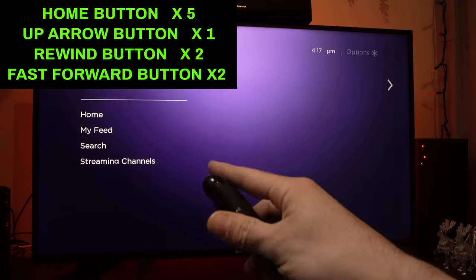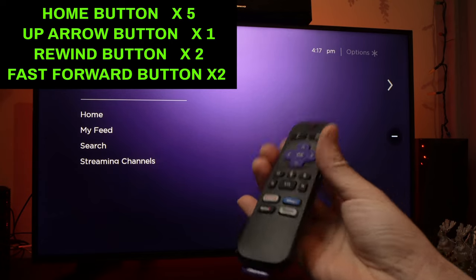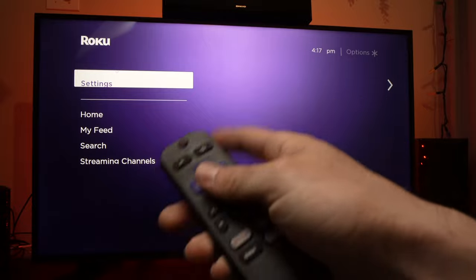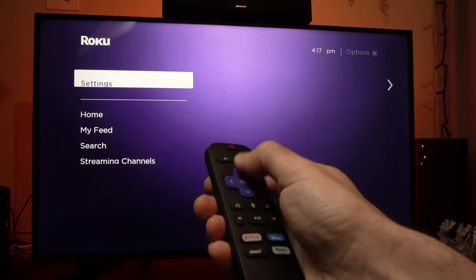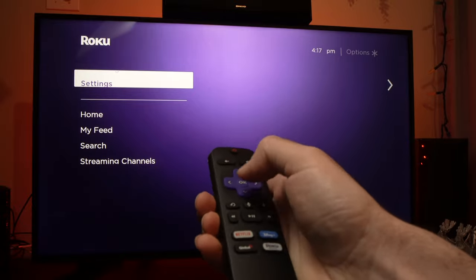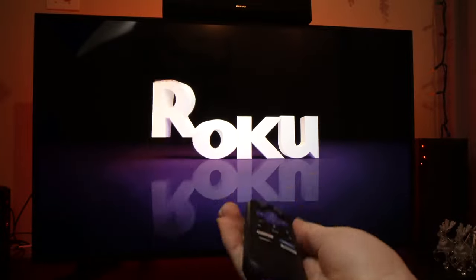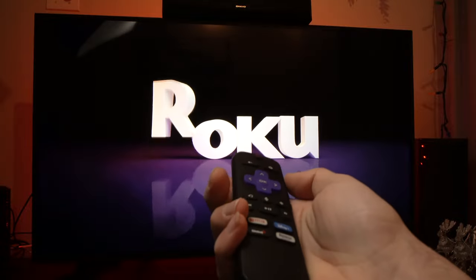Now, what will happen is — I'm not touching anything, by the way — the screen will freeze. I can't do anything. It's normal. I'm trying to press the button and nothing is happening. The Roku, as you can see right now, will reboot. And after this, you should be able to use the remote control the way it was meant to be, without any lags or any problems.